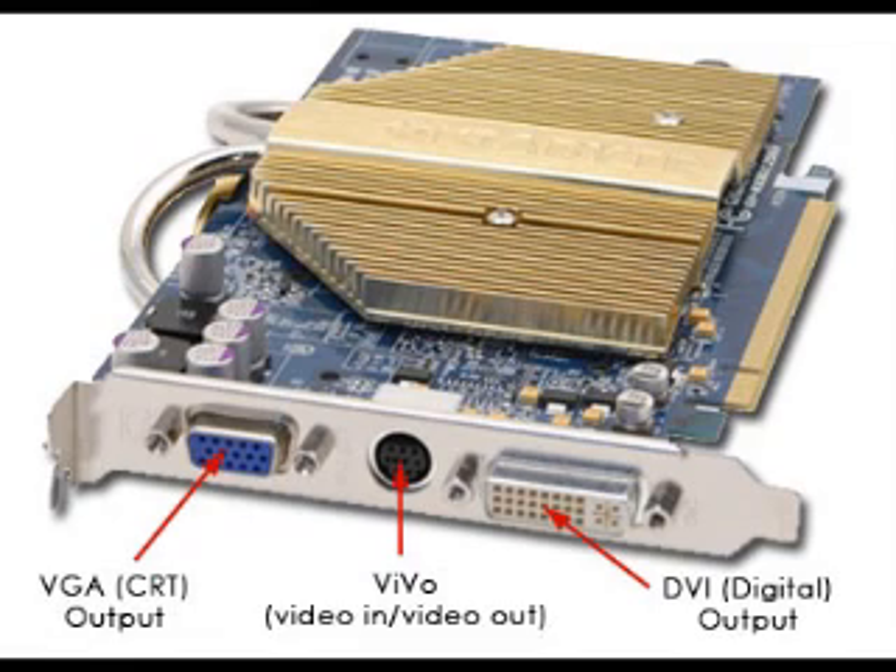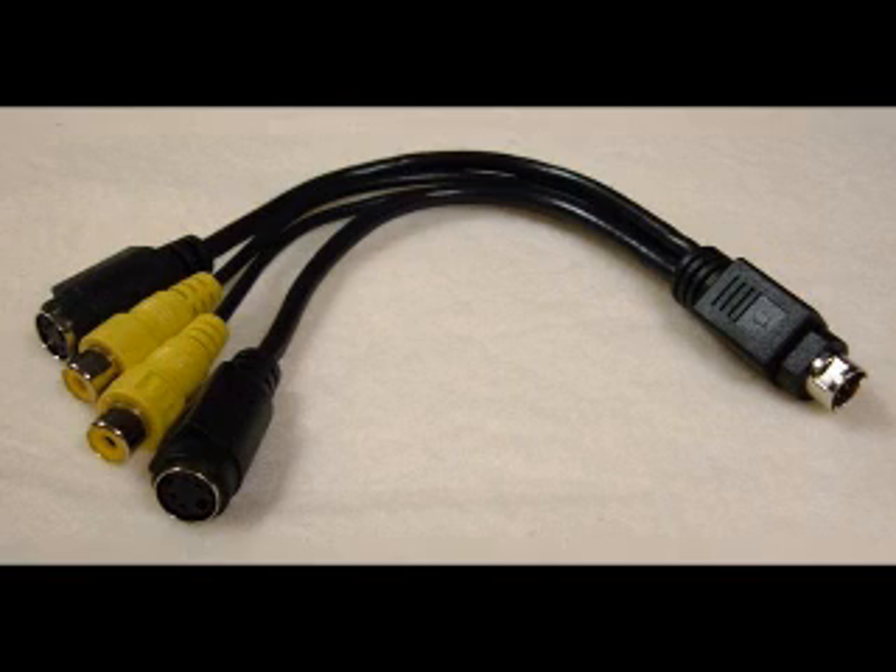What I have and what I'm using is called an ATI Radeon 850X Pro or something like that. The third item is called Vivo cables, and you probably receive them when you purchase your Vivo graphic card. They are essential for this process.